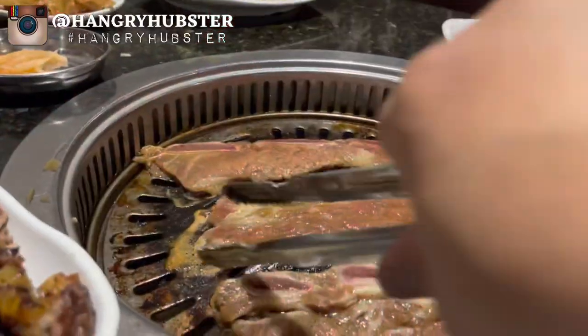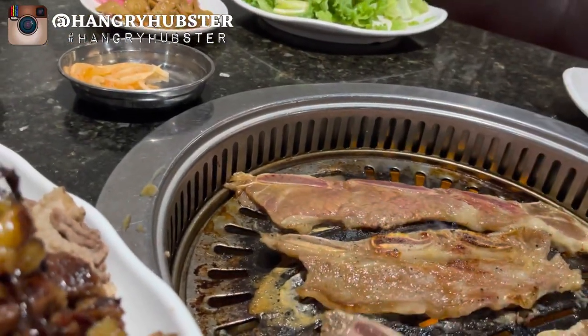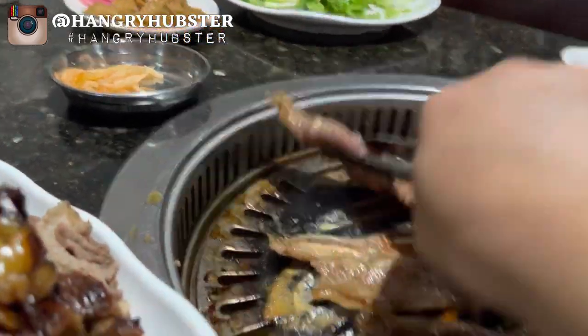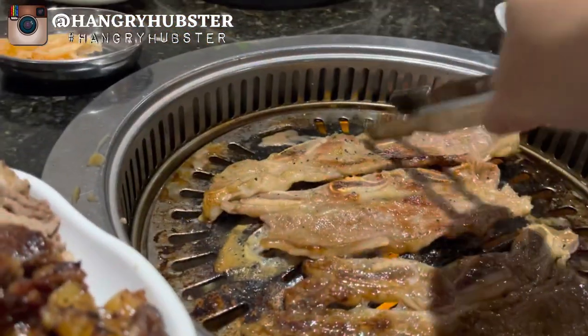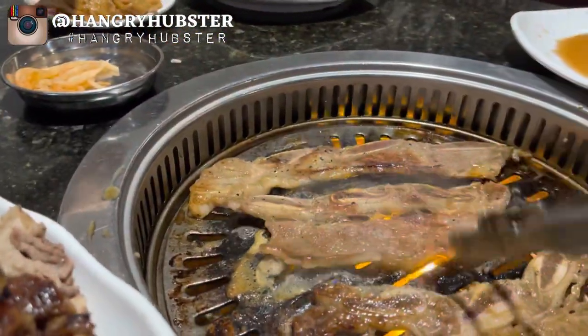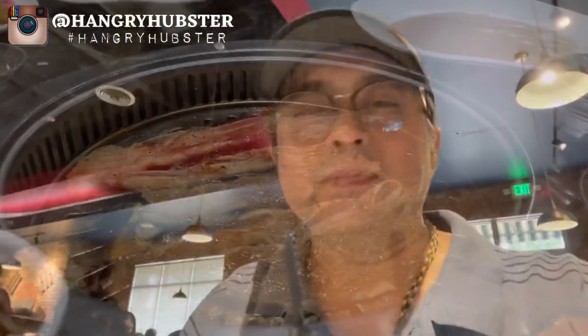It's really juicy and good with the brisket. The tofu soup is spicy and actually refreshing.